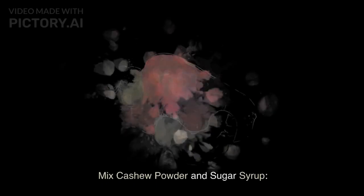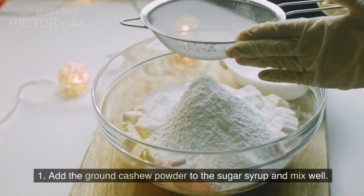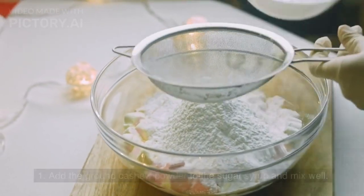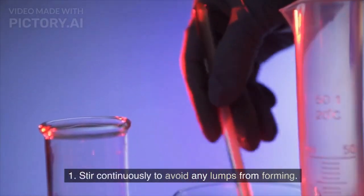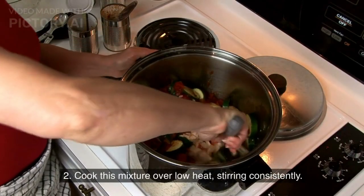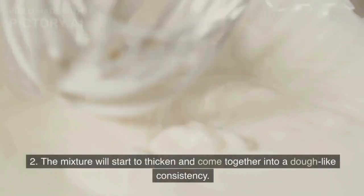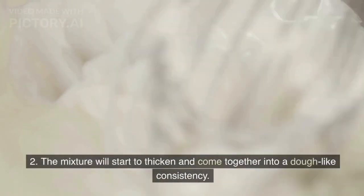Mix cashew powder and sugar syrup: Add the ground cashew powder to the sugar syrup and mix well. Stir continuously to avoid any lumps from forming. Cook this mixture over low heat, stirring consistently. The mixture will start to thicken and come together into a dough-like consistency.